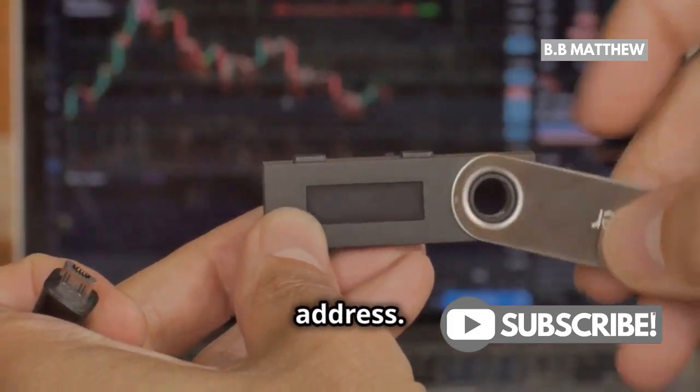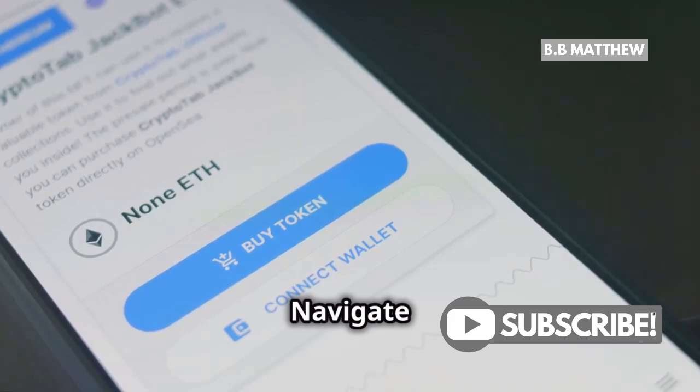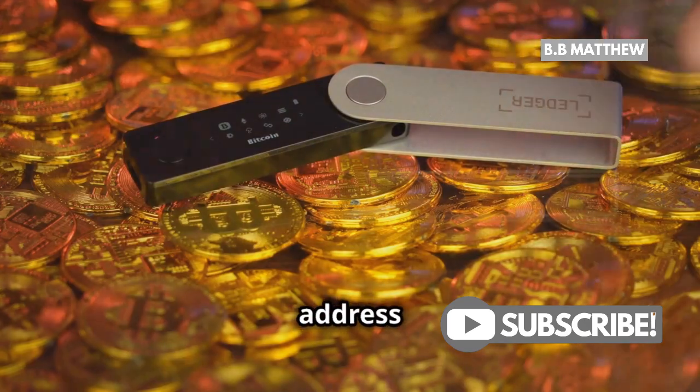Next, we need to generate your Ledger deposit address. So grab your Ledger device and open the Ledger Live app. Navigate to the Receive section and select XRP as your currency. Your Ledger will display a unique deposit address.